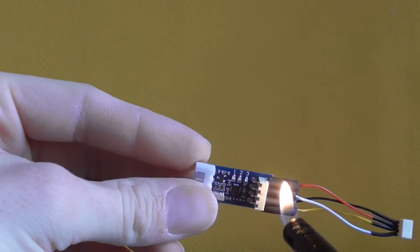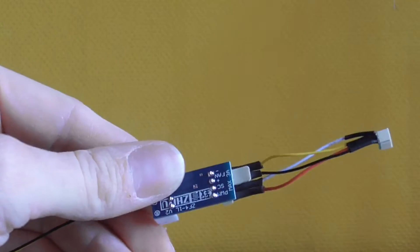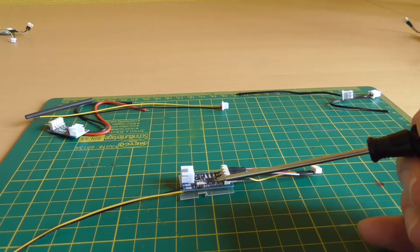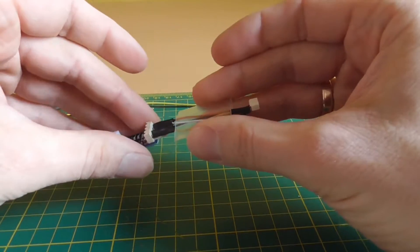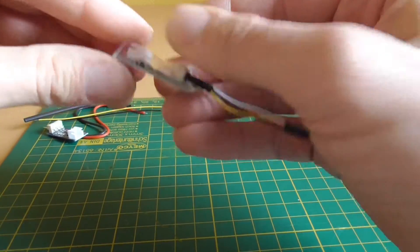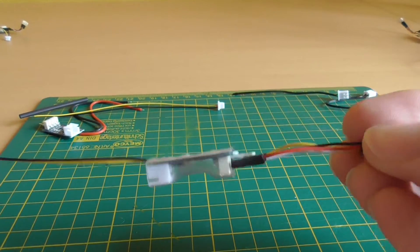Shrink the shrink tube together with a lighter. Next, cut out a piece of shrink tubing the length of the circuit board and cut out a small window in the position of the micro switch — this serves to use the switch later. Once you have done this, carefully push the shrink tube over the circuit board and shrink it with a lighter. The finished controller should now look like this. Two pieces must be made.